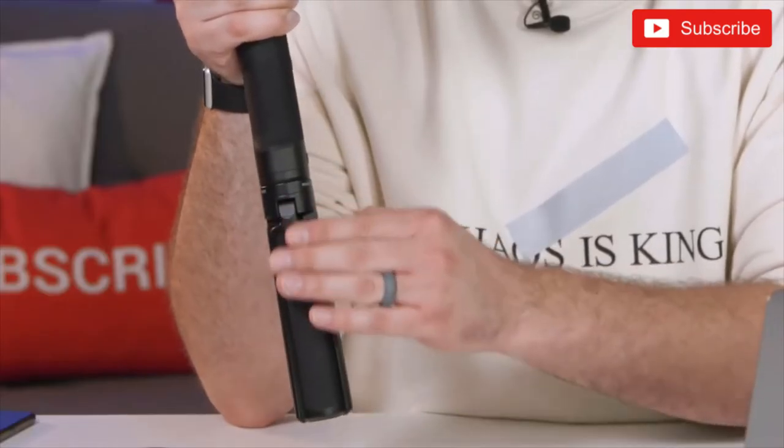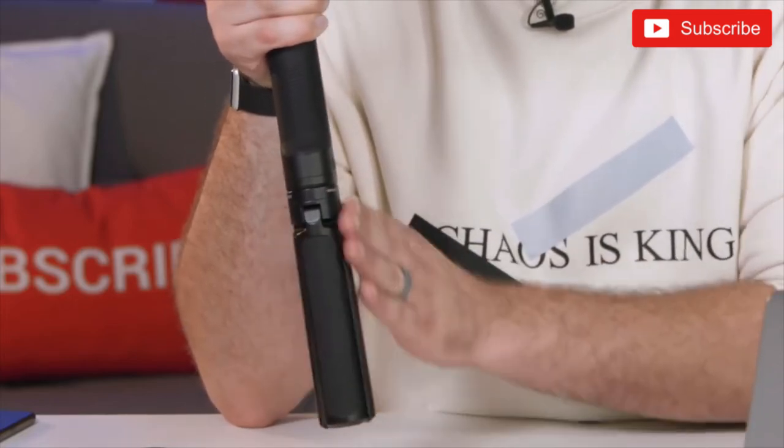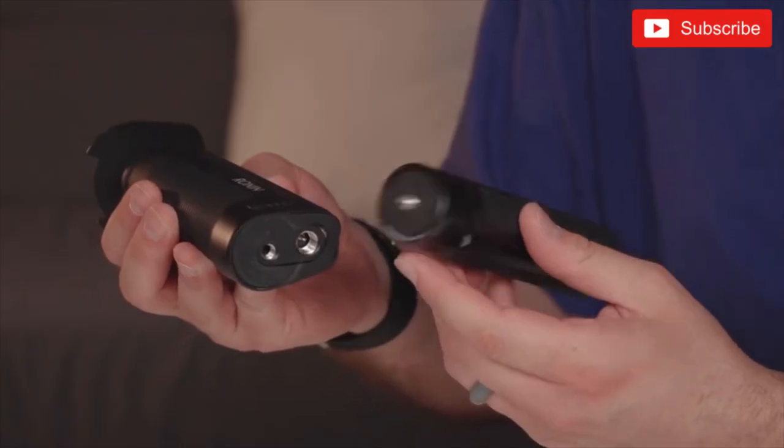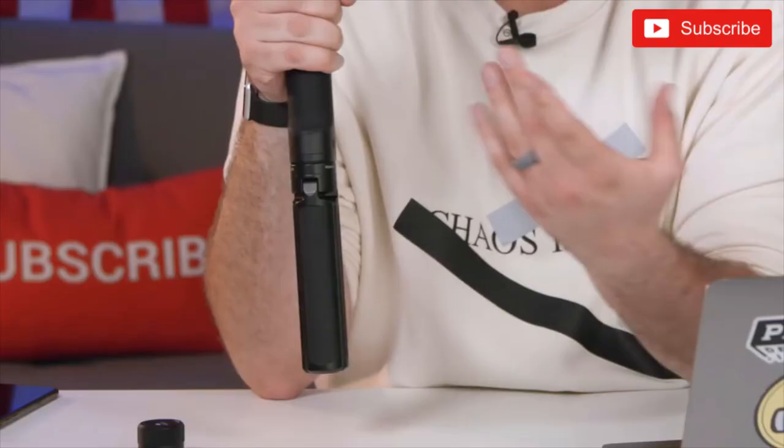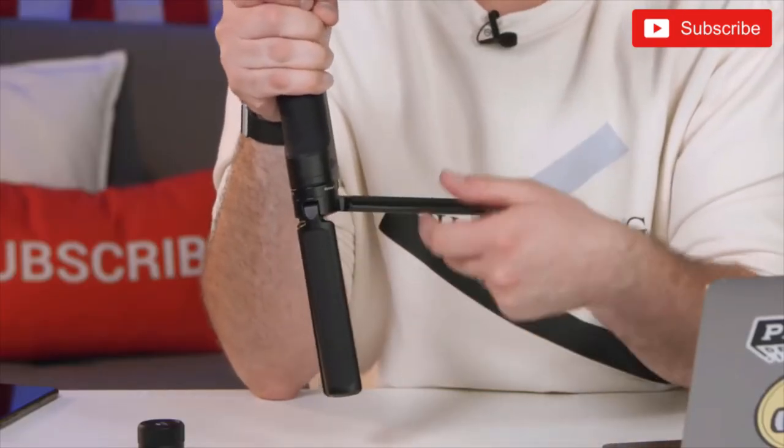The tripod comes with the gimbal, and one thing I love about it is that DJI put really soft rubber on the handle section — it actually feels like a continuation of the grip, round and comfortable to hold. With the Zhiyun Crane, the included tripod mount is just sturdy, sharp, pointy metal, so when you grab it it kind of hurts. I really love the extra thought that went into this tripod with its nice soft rubber grip.